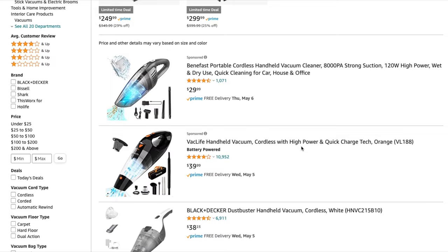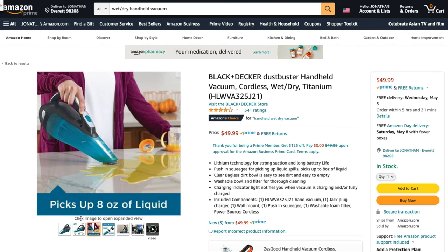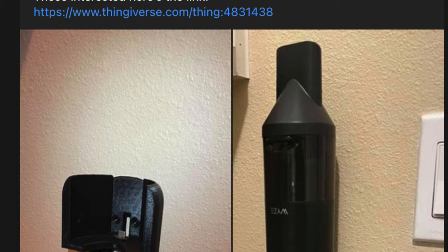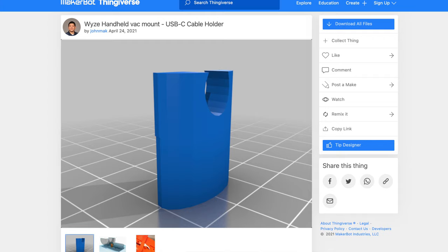Handheld vacuums on Amazon range from $25 all the way over $100, with cordless models costing a bit more and some even offering wet and dry performance. These aren't from no-name vendors either — household brands like Bissell and Black & Decker offer several competitive options, some at cheaper prices, and many include a storage tray for all the accessories. Some enterprising engineers in the Wyze Core Facebook community have already solved this problem, producing charging bases and tool holders for this product. There's even a 3D printable model on Thingiverse.